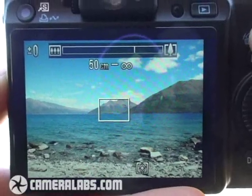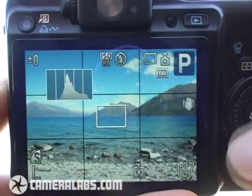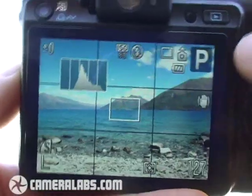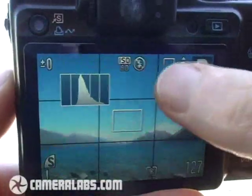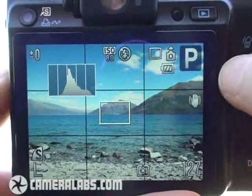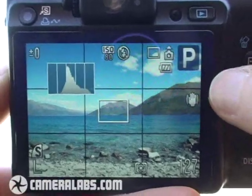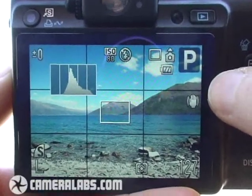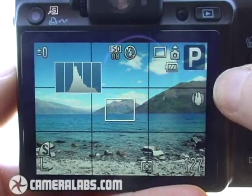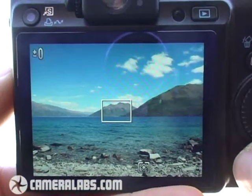The G10 can overlay various graphics on the screen. Pressing the display button, you can see I've overlaid a 3x3 alignment grid, and there's also a live histogram in the top left corner. It's possible to customise which of these graphics you want to see, so you can switch on and off either the grid, the histogram, or also some 3x2 shooting guides if you prefer.